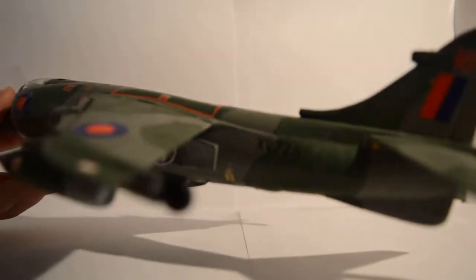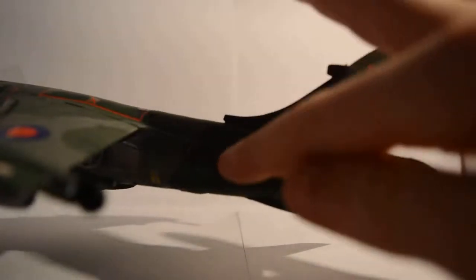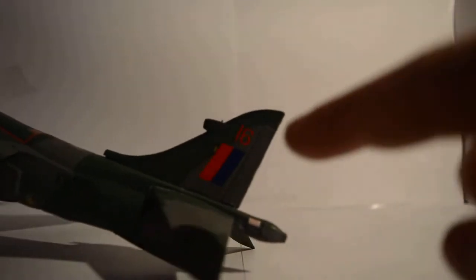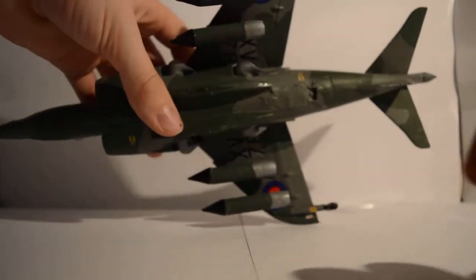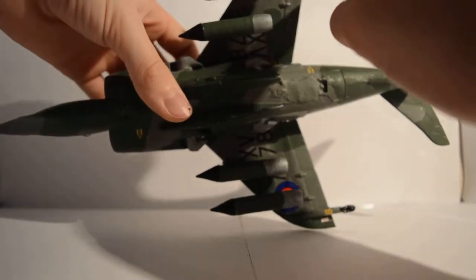I don't know whether you can see that writing — XV-778. And then on the tail there's a number 16 and a few stripes, plus a warning sign on the back again. On the underside there are just a few more details: XV-778 and your RAF symbol.